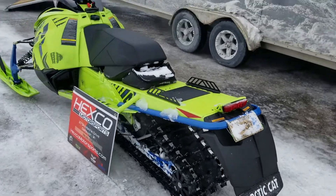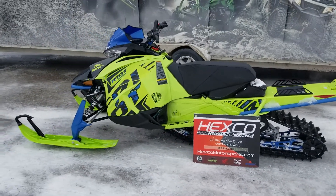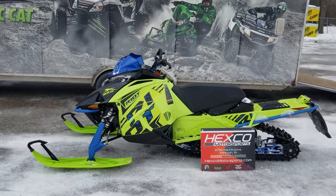And there you have it, the 2020 Riot 800.